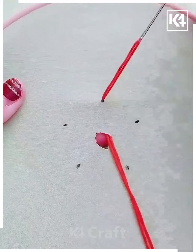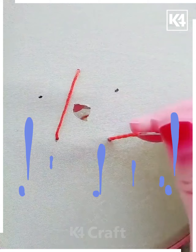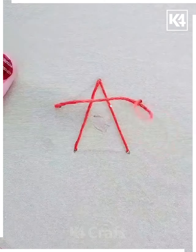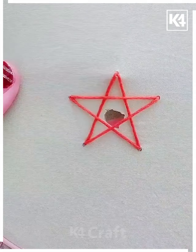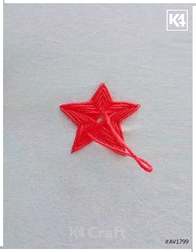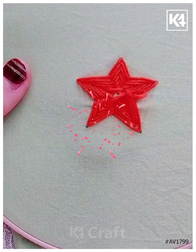For the last one, make five points in a circular way. Start from point one to four, then four to three, then three to one — it will look like a triangle. Then one to five, five to three, second to third, third to fifth, fourth to second — it will look like a star. Repeat the whole process until it covers your torn part and it's done. Thanks for watching!